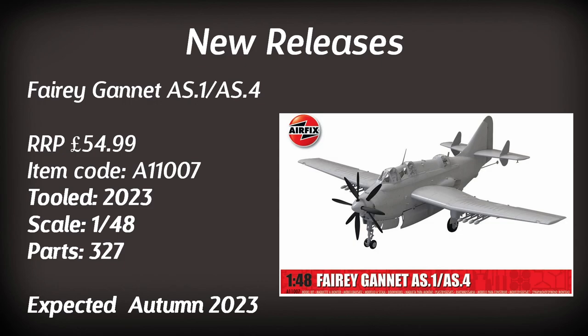Possibly the big announcement of the new tools this year is the Fairey Gannet AS1/4 in 1:48 scale. I've seen some of the renders and it is incredibly detailed — lovely rivet detail, lots of internal stuff, and it even comes with those Z-folding wings, which will be incredible to see in model form. At £55 with over 300 parts, we should see it towards the end of the year.